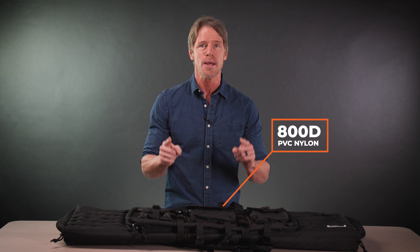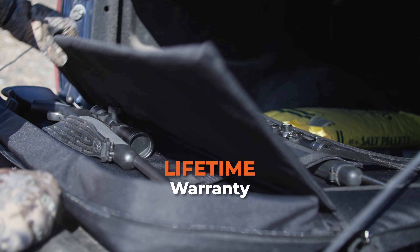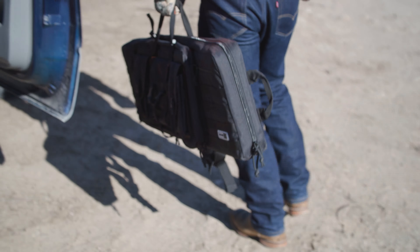Constructed with 800D PVC nylon, this case will withstand serious wear and tear. With a lifetime warranty, you are fully equipped to transport and protect your firearms and accessories for all your adventures.